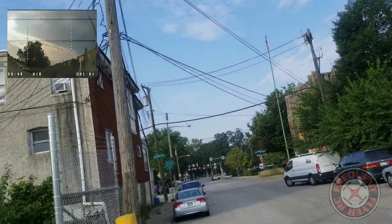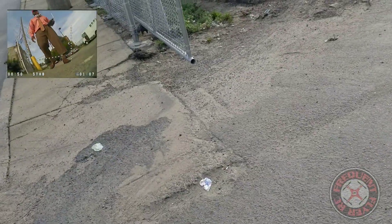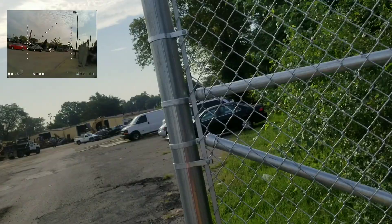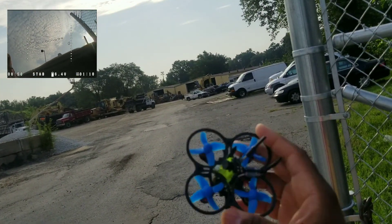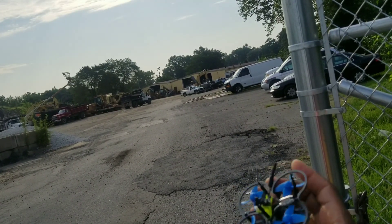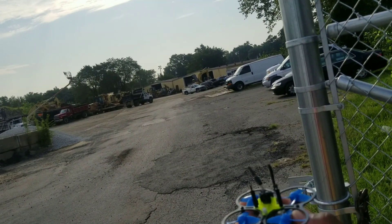We're gonna bring it in — maybe we'll test it on 3S next time. These GNBs just fall off a cliff when they get to the end of the battery. So that's it — a quick little flight of the Armor 67. Check it out to see how it compares to the Pro 2, the Trash Can, and other similar models. Thanks for watching.